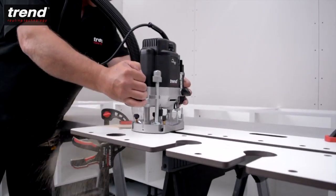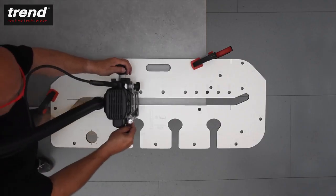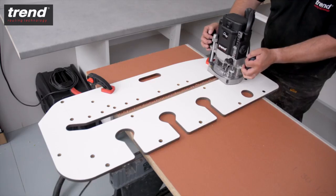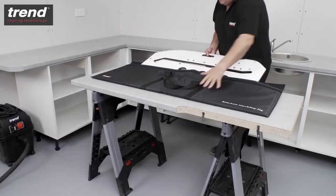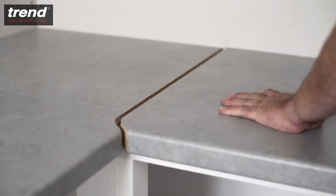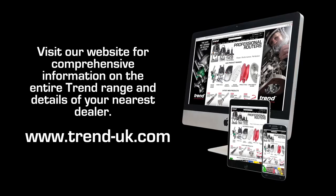The Trend KWJ 700 Kitchen worktop jig is perfect for kitchen fitters looking to save time and increase accuracy. All these Trend products and accessories can be purchased from Trend dealers throughout the UK or online. See the Trend website for details.